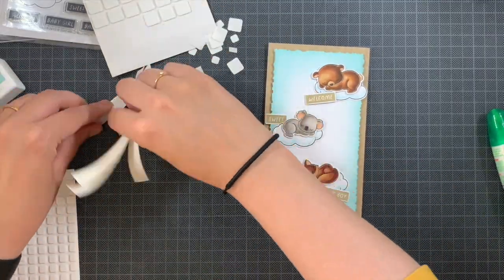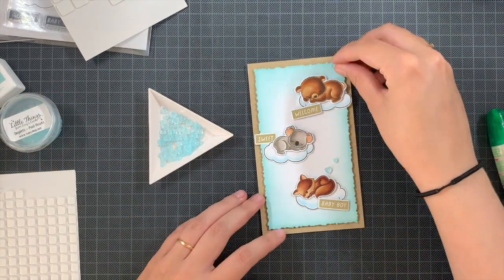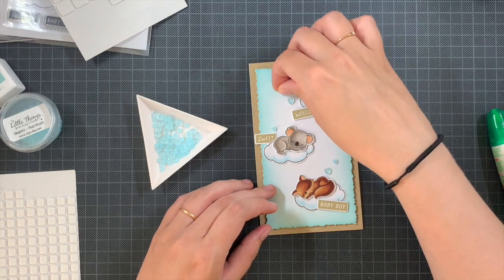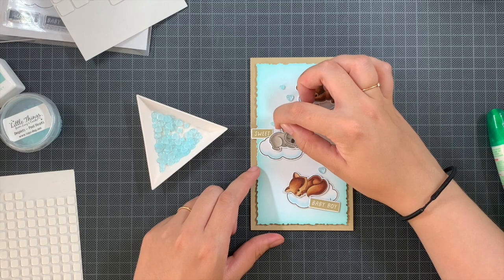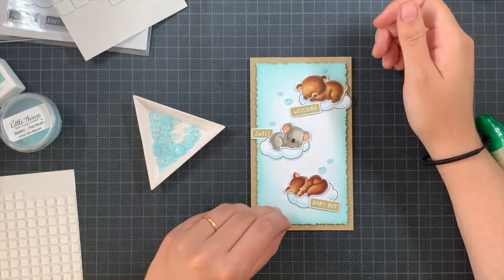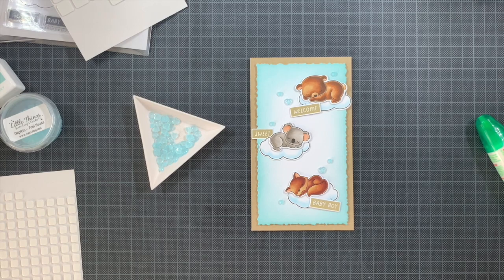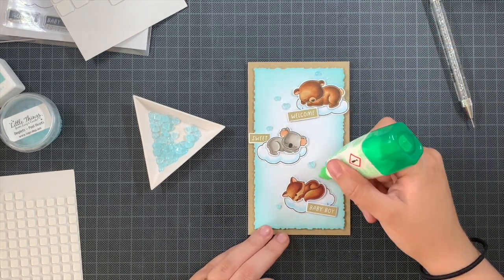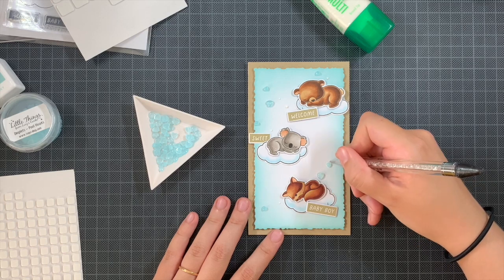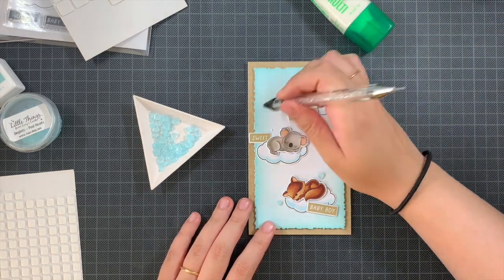For the embellishments, the hearts — you could also use die cut stars or other embellishments you have at home. I was originally inspired by the stamped hearts and the blue color I used, so I looked for matching embellishments and found these Pool Heart droplets from Little Things from Lucy's Cards — they were just perfect. I had to wiggle a bit with placement, and I love that there are two sizes in this pack. I just adore when there are multiple sizes because you can play with having a bigger and smaller one next to each other.